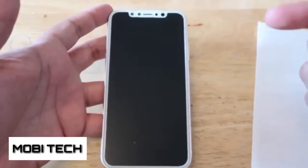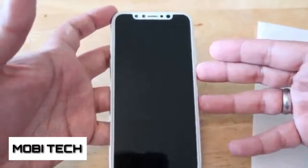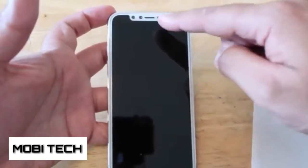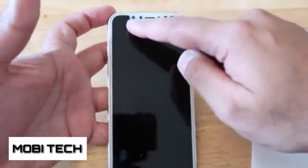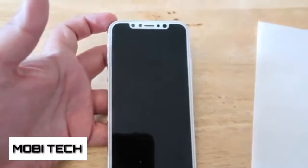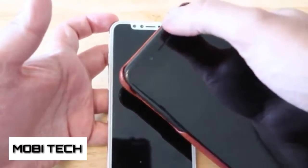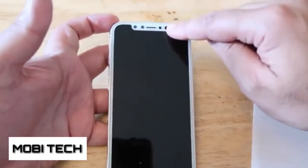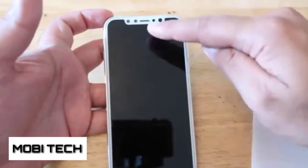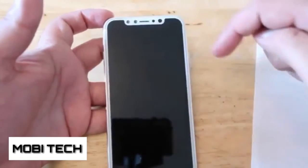Nothing on the top, but at the bottom you've got the stereo speakers — whether we have stereo speakers at the top like the iPhone 7 and 7 Plus, we'll have to wait and see — and then you've got the lightning cable. Now the front on this particular model is really interesting. Based on rumors, leaks, and also the HomePod firmware, this is the kind of front screen we're going to get — this unit at the top with what appears to be almost like two front cameras.